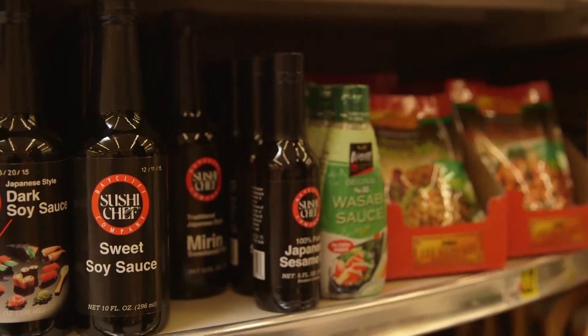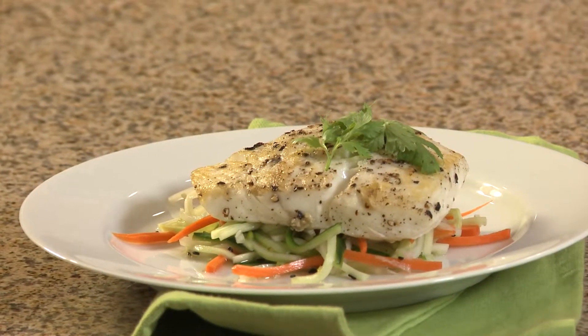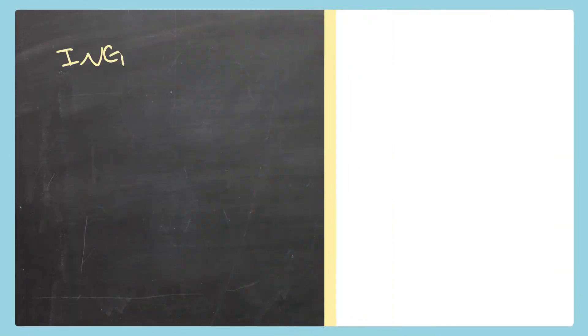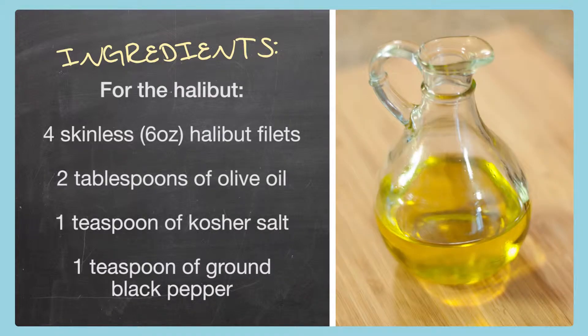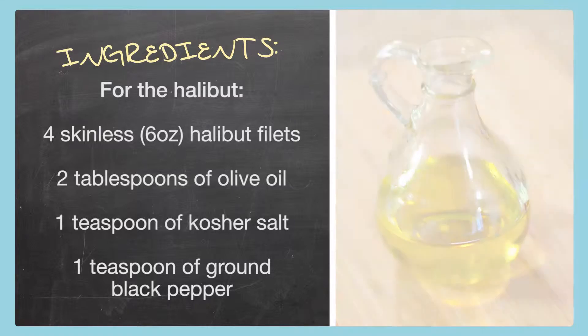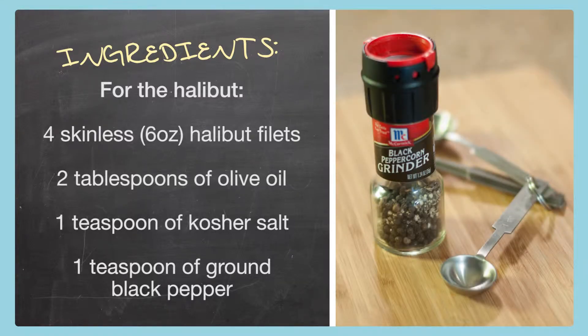Today we're starting out at Ingles getting the ingredients to make my pan seared halibut with Asian cucumber relish. Here's what we need. For the halibut we need four skinless six-ounce filets, two tablespoons of olive oil, one teaspoon kosher salt, and one teaspoon ground black pepper.